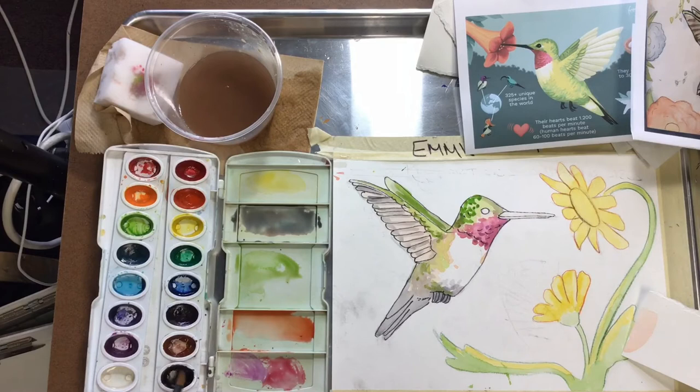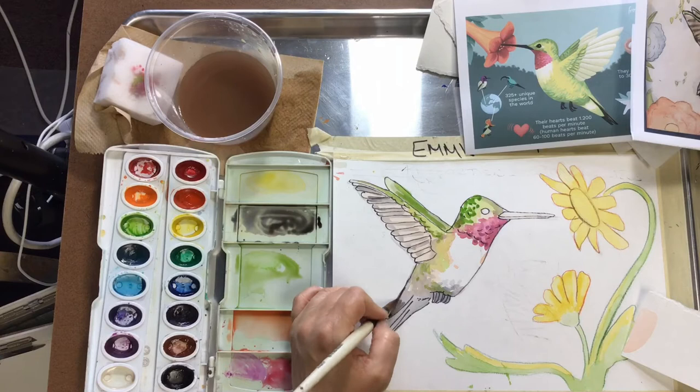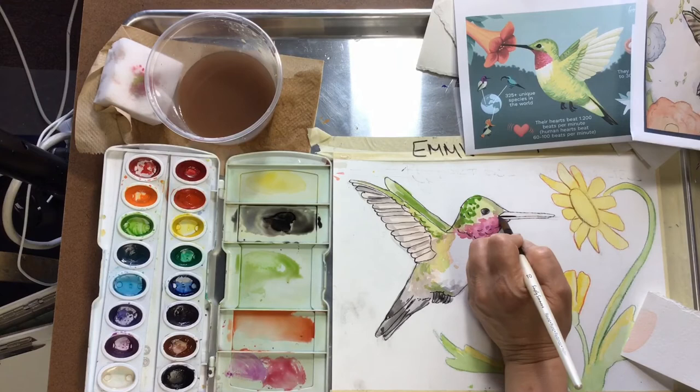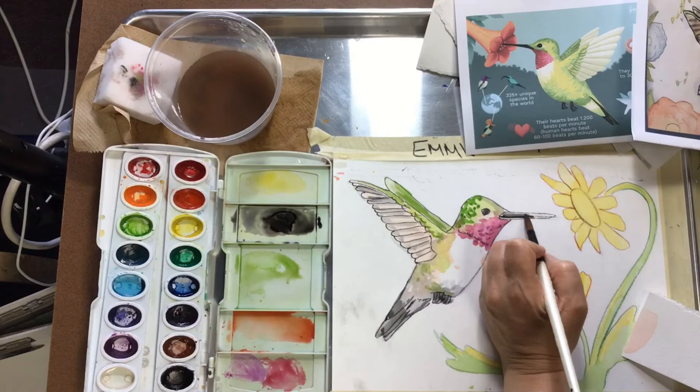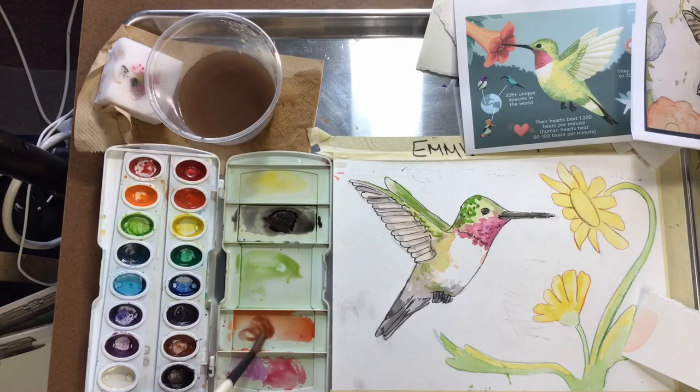I'm going to darken some grays. If you wanted to do a background, before you finish your hummingbird, pick out your background color and mix a whole bunch of it. When you have it the way you want, mix it really dark. Then put plain water all over your background, being careful not to get the water right up to the edge of any of your flowers or your hummingbird. Then you can go ahead and put the background in — like say you're going to make the sky blue, that's how you would do it safely.